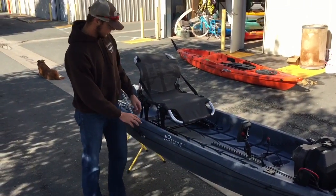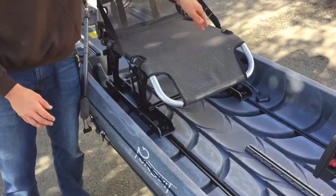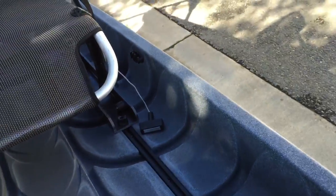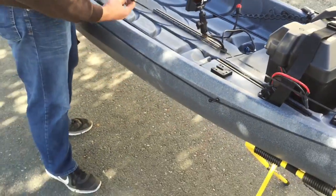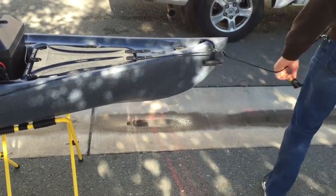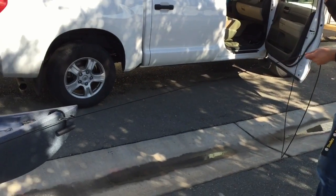Another thing New Canoe can stock with is anchor cleats on both insides. What I did was install an anchor trolley and ran this clip on it so that when you unclip it you can basically use this as a bow line, and it's pretty sturdy.